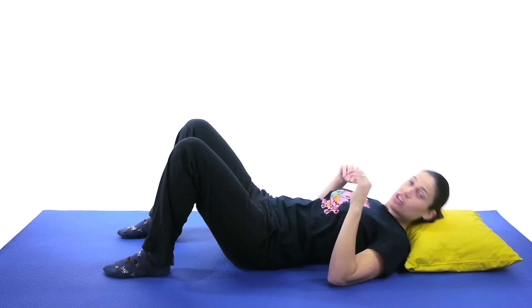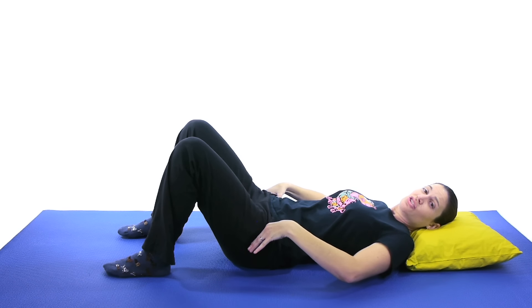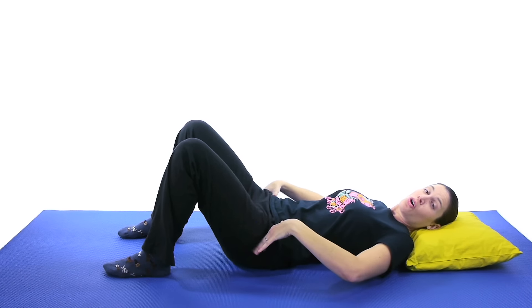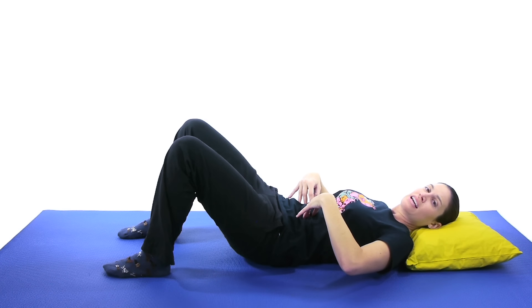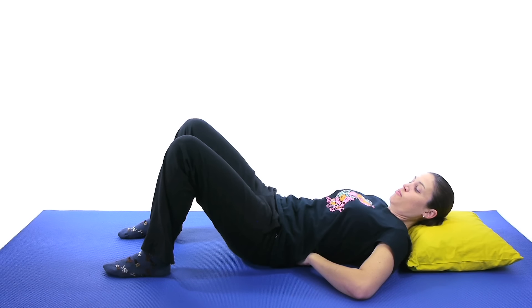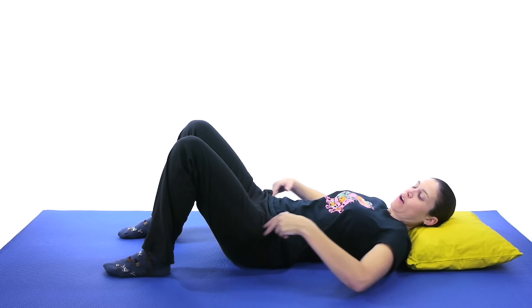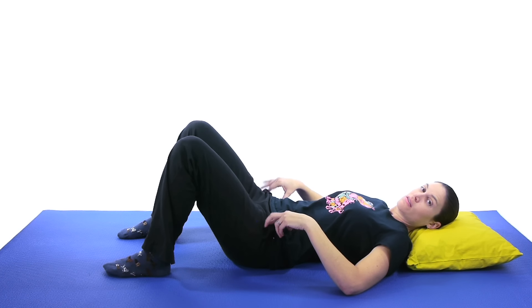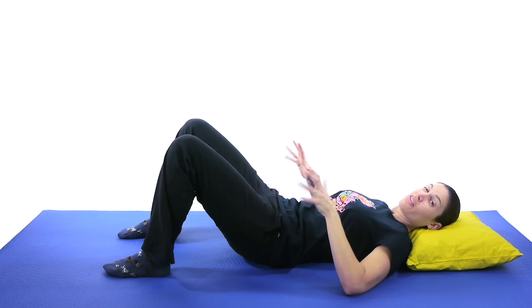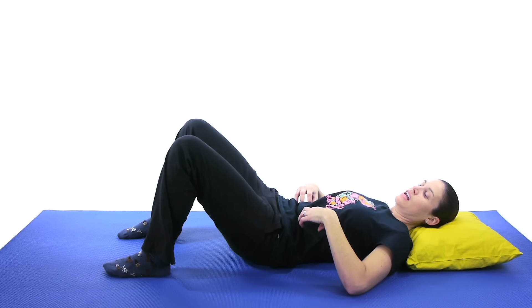Prop up your knees, and you're going to start off with a pelvic tilt. A pelvic tilt is just kind of how it sounds — you're taking your pelvis and tilting it back, rotating it back, so you're flattening out your back. Imagine that your hands are in that curve, or you can actually put them there, and then you're pushing down into your hands to try and squish them into the floor. When you tilt back, hold it about 3-5 seconds and then relax. Start off with doing about 10 of those, holding it, keeping those core muscles nice and tight, and then relaxing.